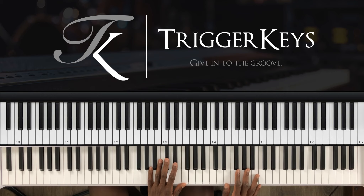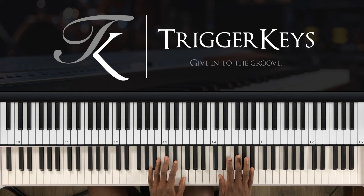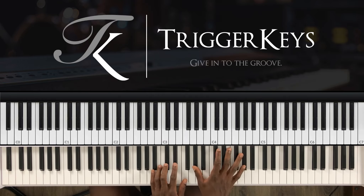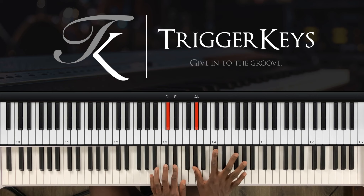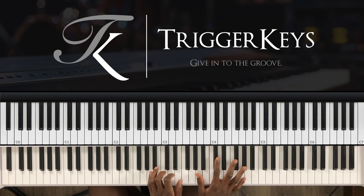Let's start with the left hand: F, F, D-sharp, C-sharp and C. Then right hand: G-sharp, F-sharp, F, D-sharp. You start with your right hand on G-sharp, C-sharp and G-sharp, then do a grace note from C-sharp to F.